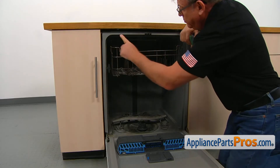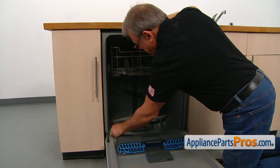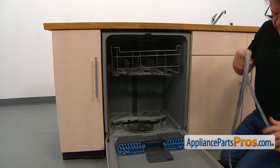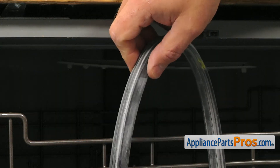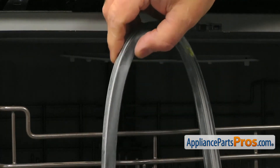Before installing the new top gasket make sure that the groove is clean. I'm going to use a regular sponge and go around. The gasket goes into the groove with this end in and the flat side facing out.